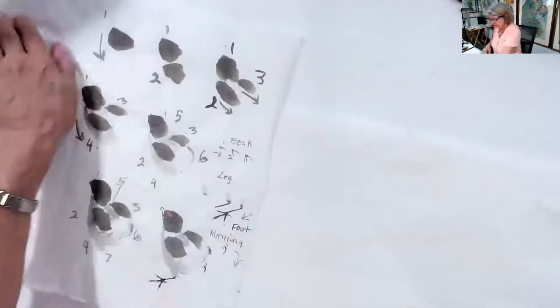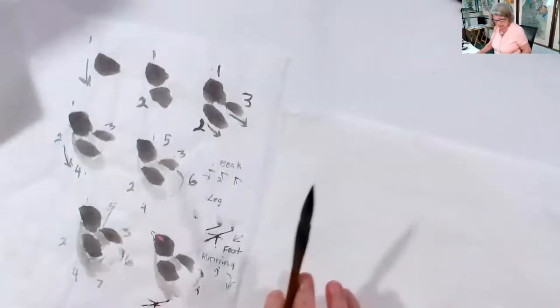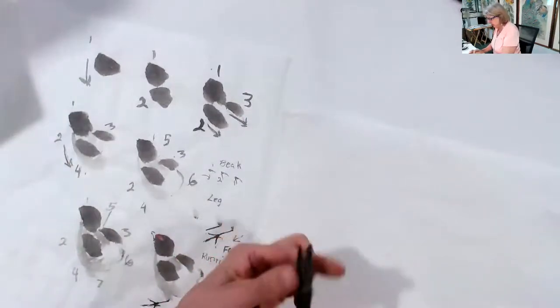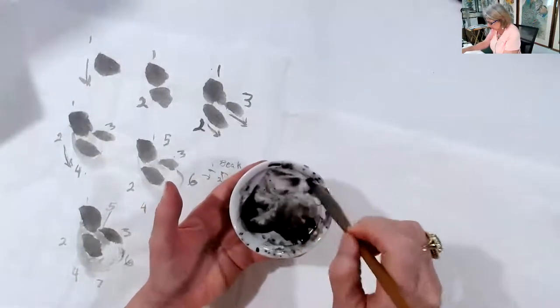Today we're going to do the baby chicks, and I'm going to start you out with the head. I'm using a medium brush — medium size, medium hair. It's a combination actually: sheep or goat on the outside and wolf or fox on the inside, so it's two different hairs mixed together. Wet the brush, rake out the excess water, go into your dark ink, load your brush back halfway, try not to have it too dark, too black.